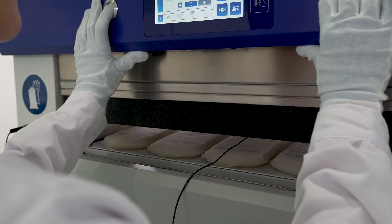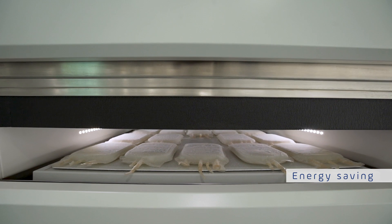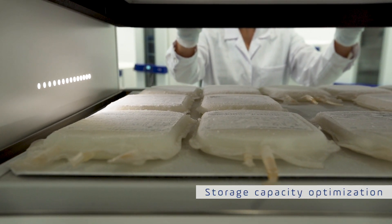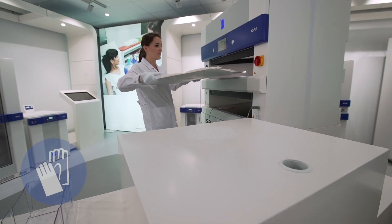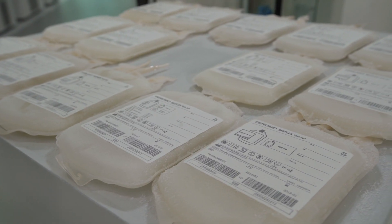Proceed with the unloading at any time. The Eco Mode will ensure that your freshly frozen plasma is kept at the right temperature. Your bags are now evenly frozen and super flat. The accurate temperature control has avoided all freezing waste and wastage of plasma.